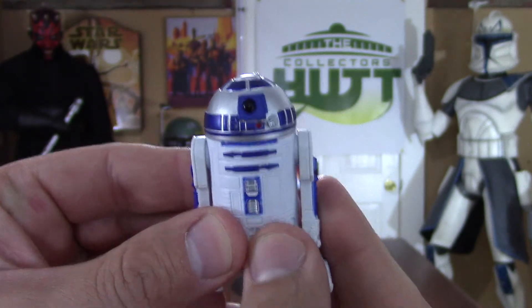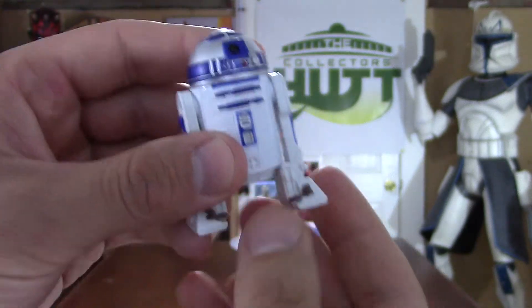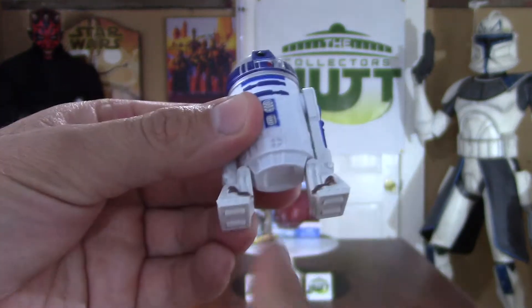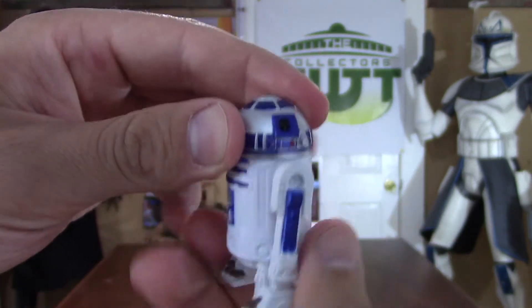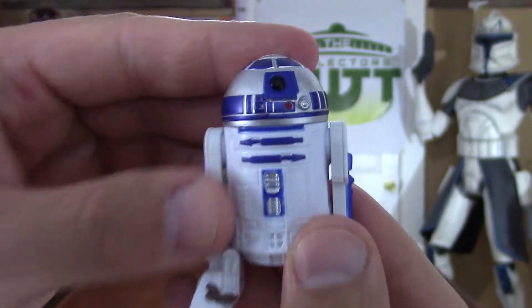As far as the articulation goes with R2-D2, his legs just go up and down — there's no third leg option and none of the compartments open. Very standard figure, but his head does a full 360. I think he looks great.